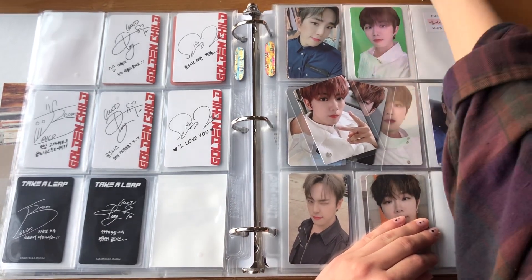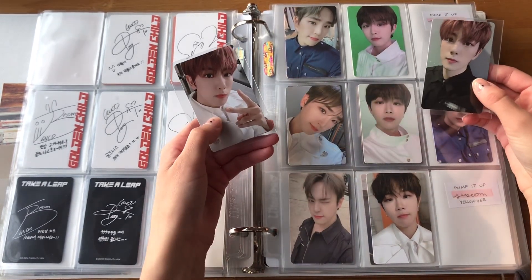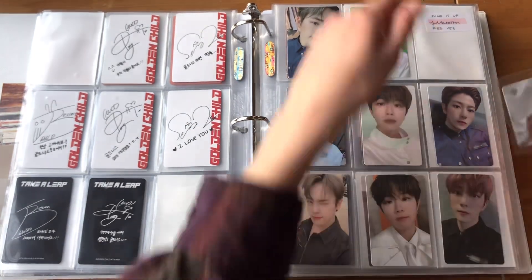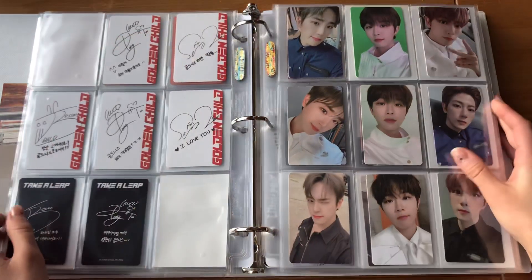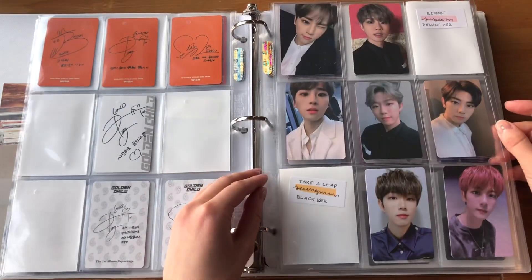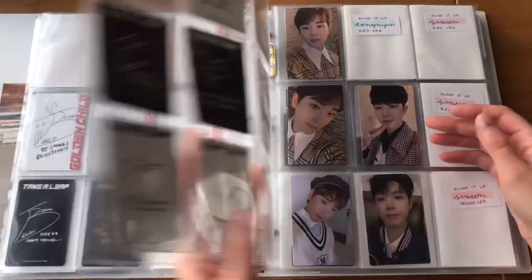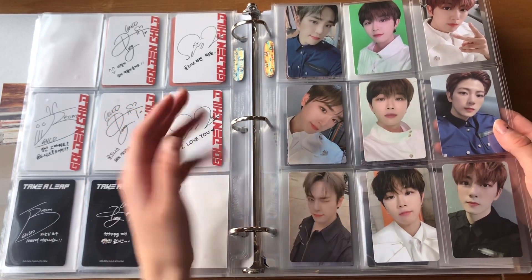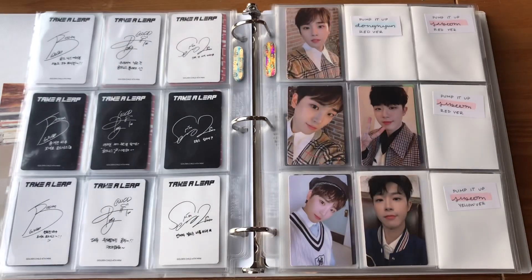There are a few random Dunghyun cards from Pump It Up that I'm missing — not a lot of trades available. I wish they did more concept with the Take A Leap photo cards like they did with Pump It Up, because I think the Pump It Up cards are truly masterful — I wish all the uniform cards had the same back.